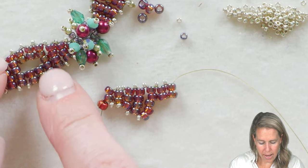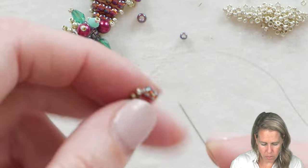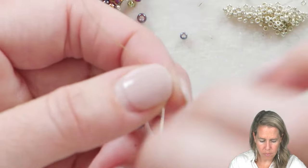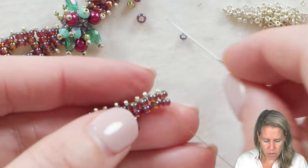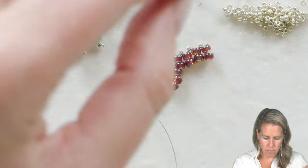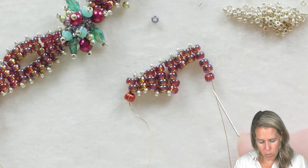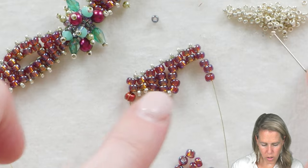Next we're going to add our 15 and then two beads, go through the two beads your thread is currently coming out of, go back down through the two beads you just added, and add three more beads. Adding those three beads is going to get ready to close up the area — we add three beads because we are going to mirror the five that we had on the opposite side. From here we're going to work our way backwards a little bit and then get ready to go forward.